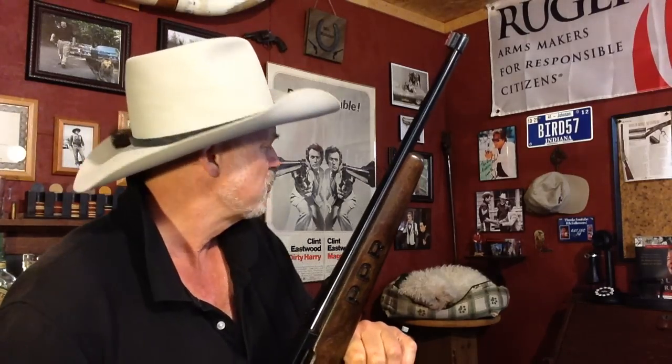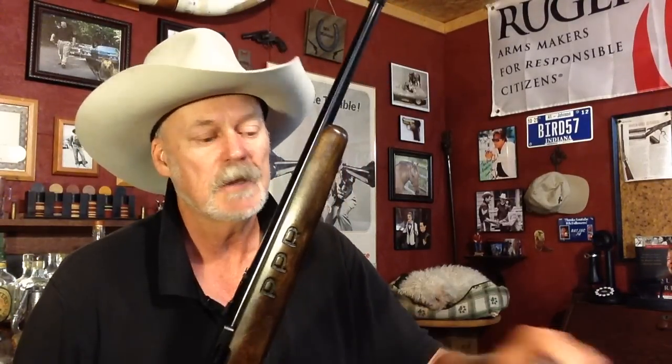They were originally brought out with the pistol 10-22 — the Ruger Charger, I think that's what it's called. At any rate, makes a handy little magazine for this firearm. We're shooting this gun this week.